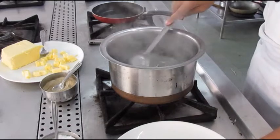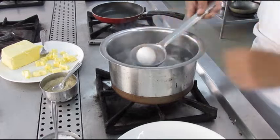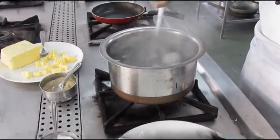Once the water comes to a boil we will gently place the eggs in the boiling water. This will be done with the help of a round spoon. We cannot just directly put the eggs into the vessel because the eggs might crack.